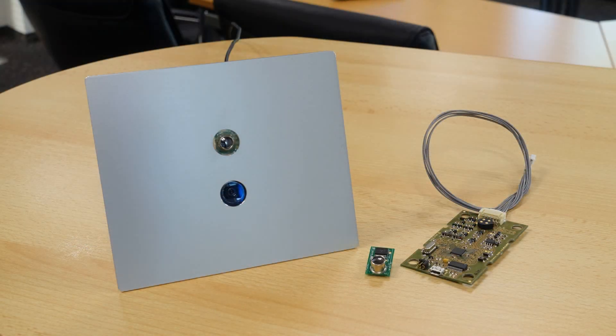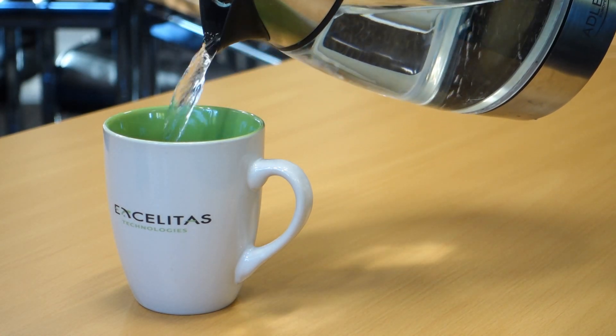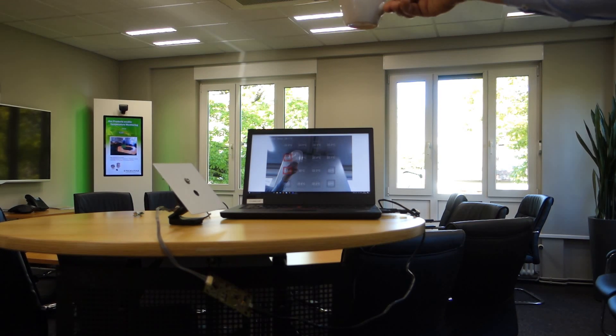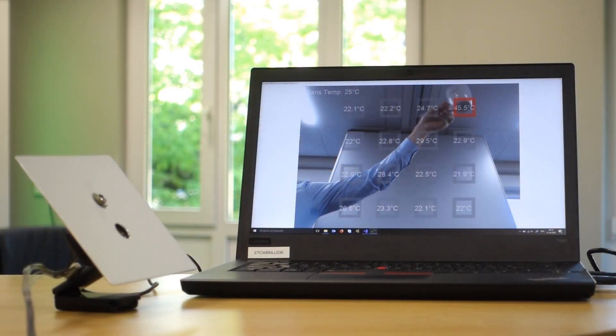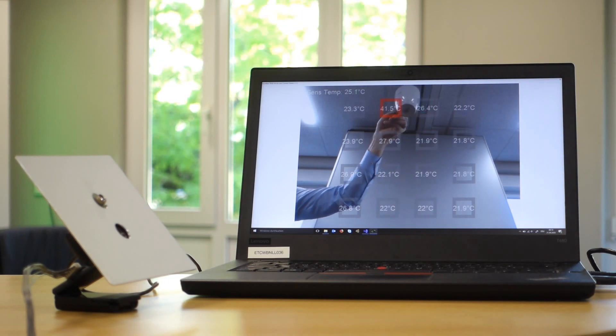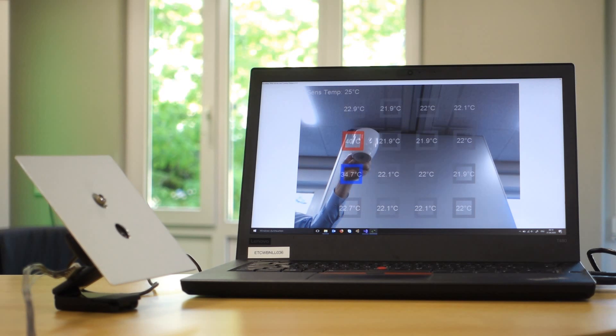Here we combined a 4x4 pixel sensor with our camera. To align the sensor's field of view with the camera you can use a very hot object, as tracking a hot object is much easier. If you use a calibrated heat source you can adjust the emissivity in the sensor in order to display the correct absolute value.